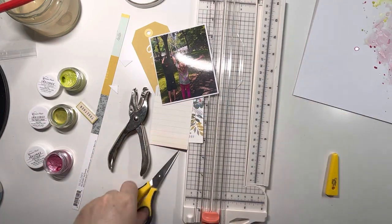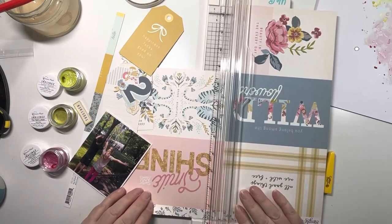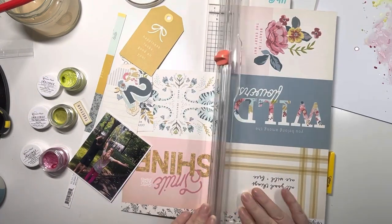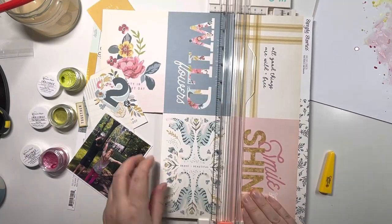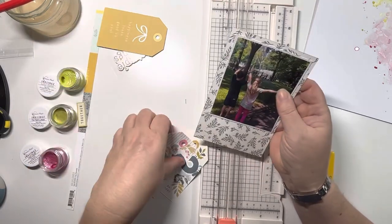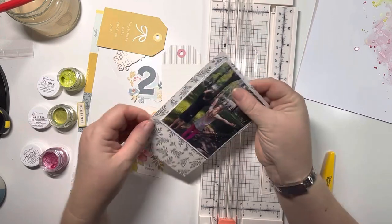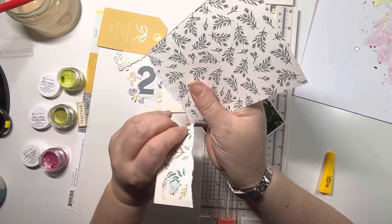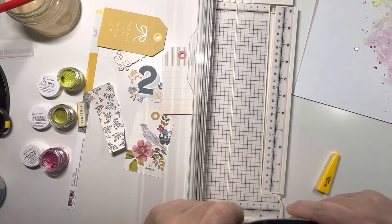Using my cutter-bee scissors to cut that out - that will be my main embellishment on this layout. It's a very quick and easy layout, this one. Now I'm cutting out one of these 4x6 cards and I'm going to use the reverse pattern to mat my photo on - just a neutral blue. James has got navy blue on so it works quite nicely and it doesn't detract from the beautiful bright colours in the background.